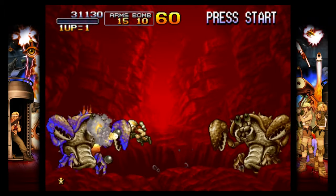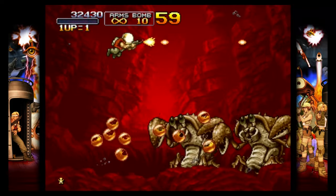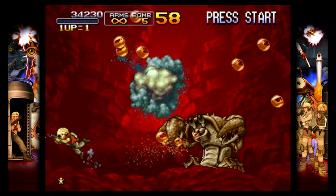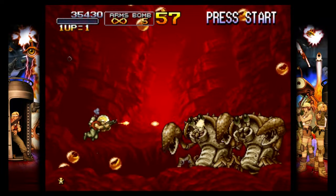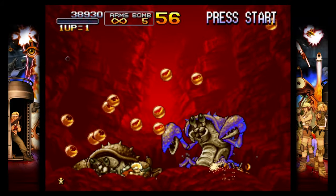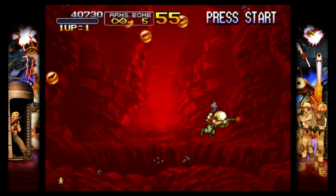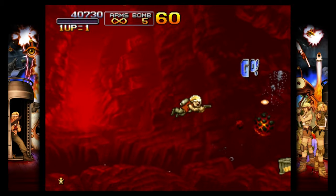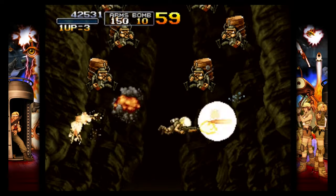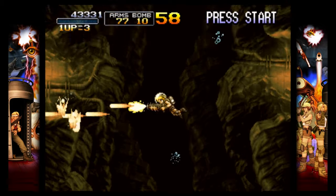As with all Metal Slug games, the sprites are beautifully animated and the action is over the top. Unfortunately on the Vita I did experience a bit of slowdown when there were too many sprites and explosions on screen, but it didn't really negatively affect my experience. For some reason you can't shoot diagonally with a standard gun in this game, which is something I take for granted when playing games like Contra — you can just shoot straight up, down, or left and right, making some enemies a little difficult to hit at times. Overall, this game is a blast and this is a pretty good port, especially with online and ad hoc support.